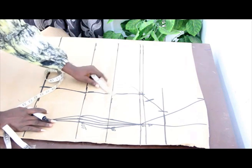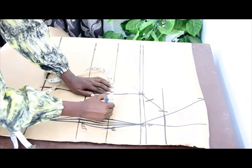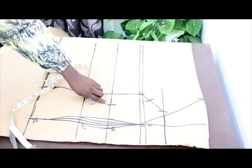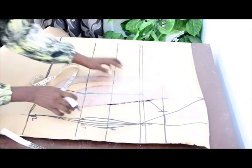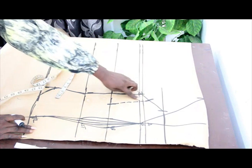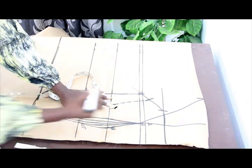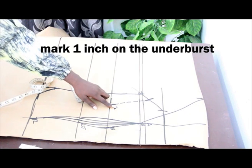On the under bust, go ahead and mark 2 and a half inches. Connect the 1 and a half inches taken on the armhole to the 2 and a half inches on our under bust line using dotted lines. On the under bust line, mark 1 inch above it — the essence of this is just to give us a curve.